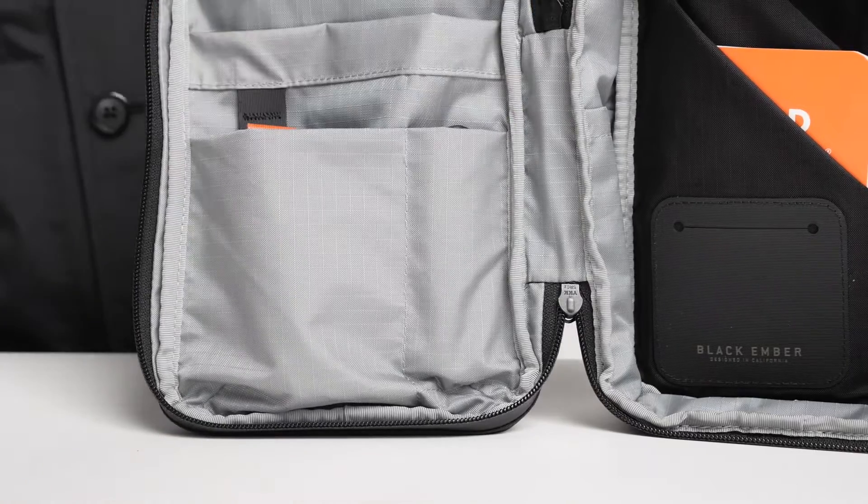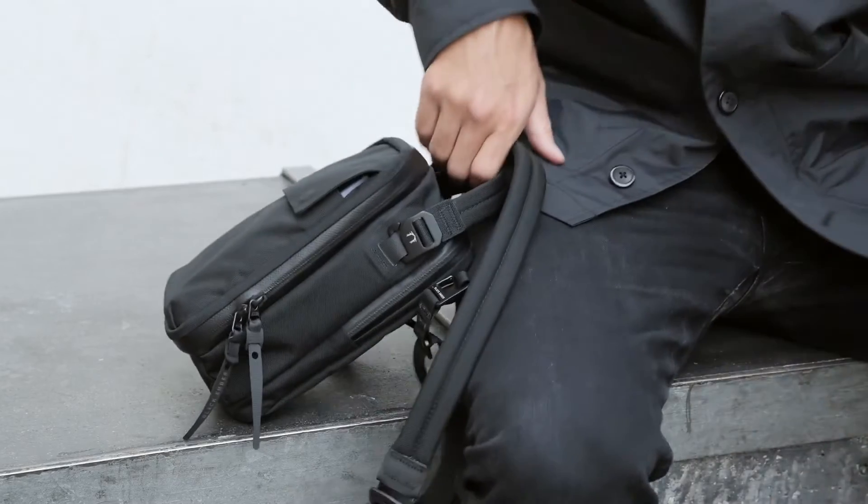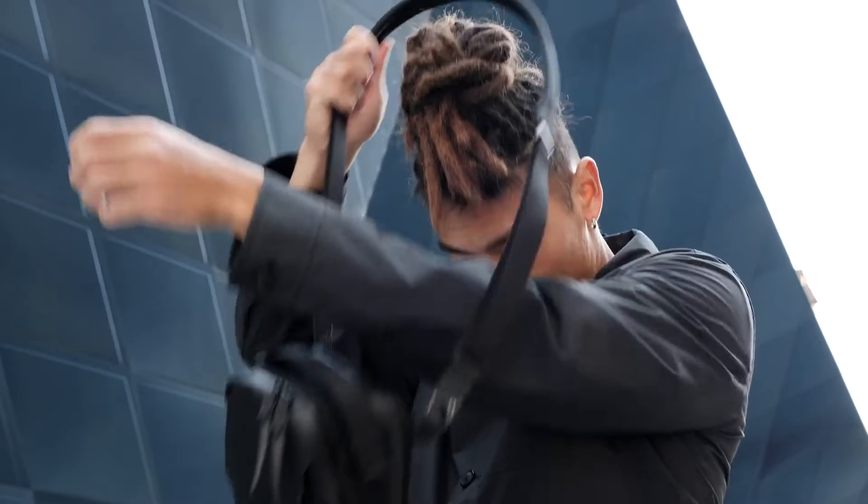There's enough space for a camera and the lightweight cushioned lining helps protect whatever you put in. The padded elastic pocket in the back is a great place for your iPad mini or anything else you want to keep safe.